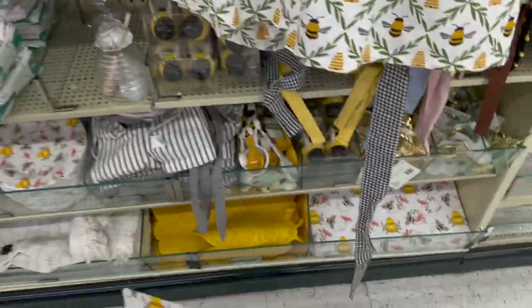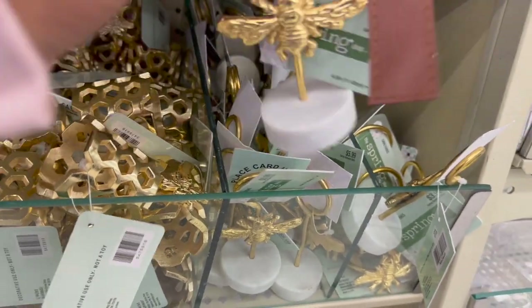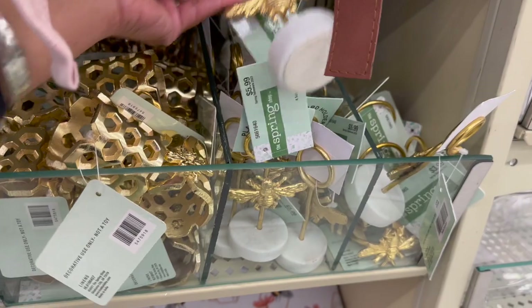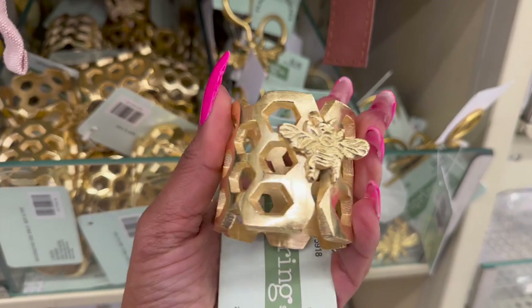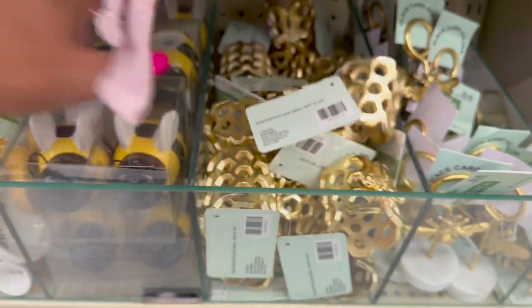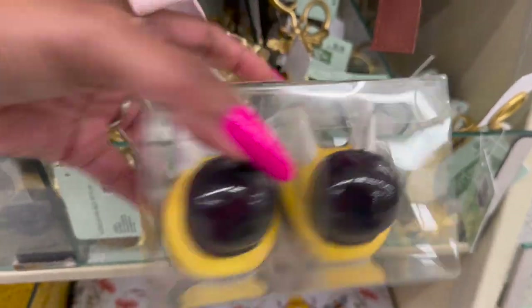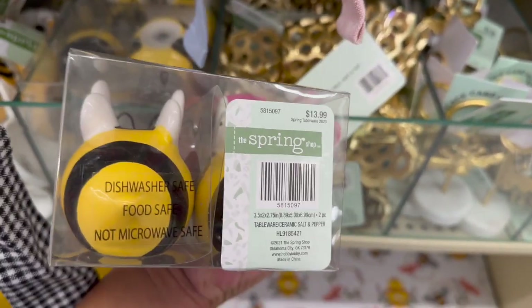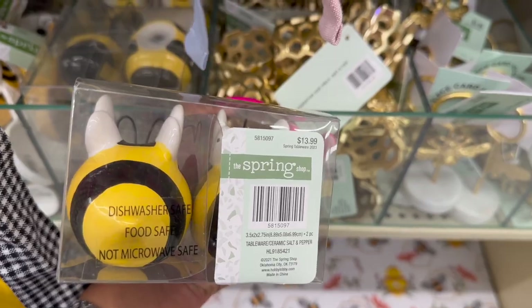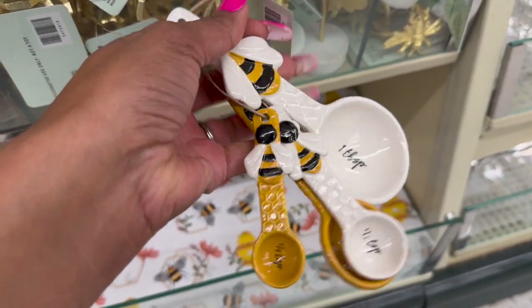Look at these little placemats — $1.99 and an additional 40% off. These place card holders are $5.99, and these napkin holders are $4.99. I love these salt and pepper shakers — so cute! And look at these ceramic measuring spoons — $15.99, super pretty.